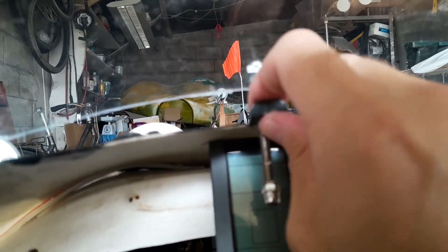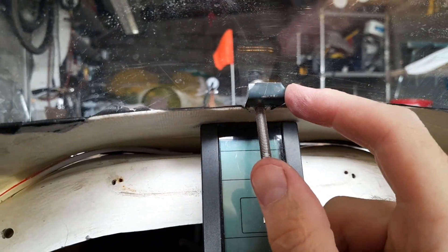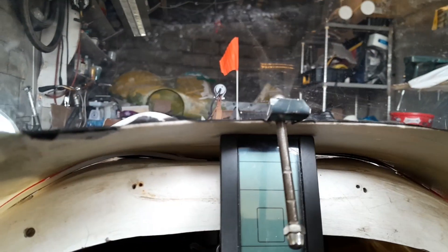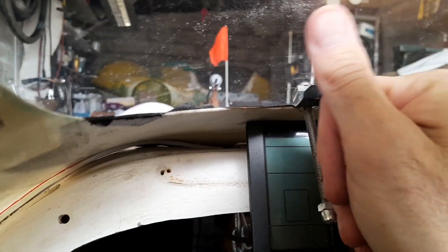The second most significant problem while driving, after rain on the windshield, is fogging inside. I usually keep a dry cloth handy and periodically wipe the inside of the windshield. It might make sense to install something like a miniature 10-watt hair dryer here to blow warm air onto the glass, because simple ventilation doesn't solve fogging at all.